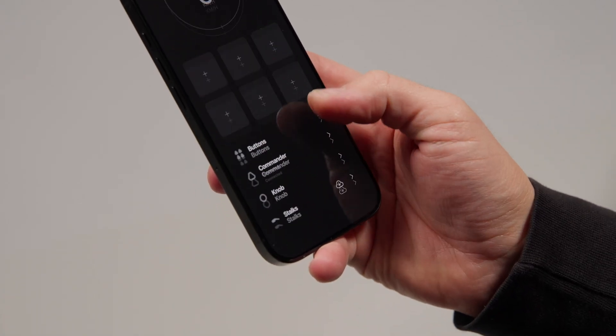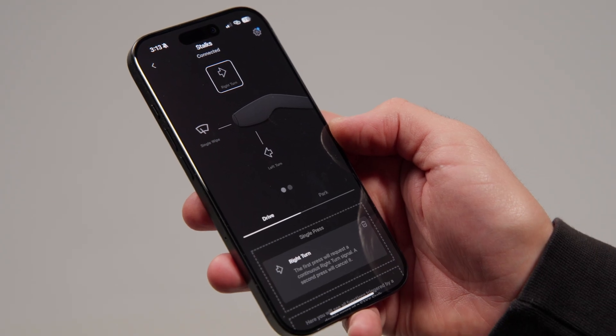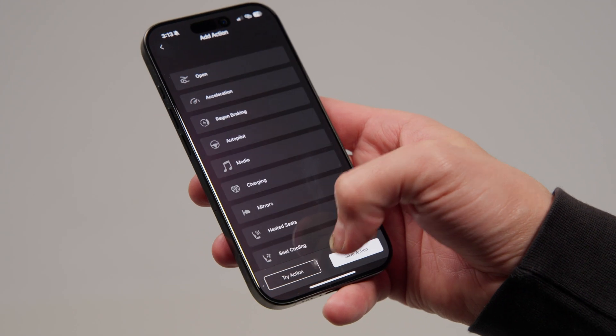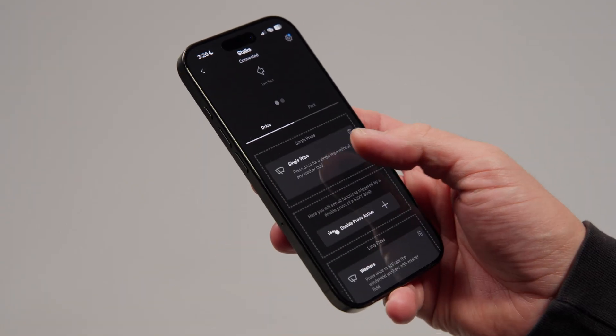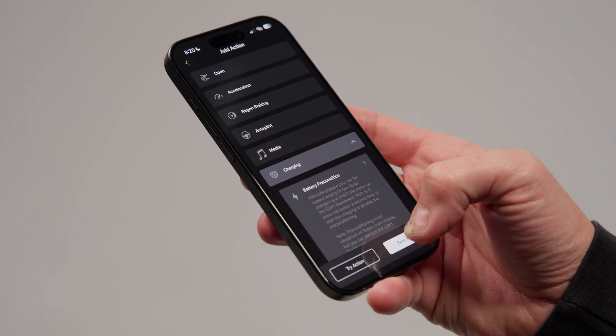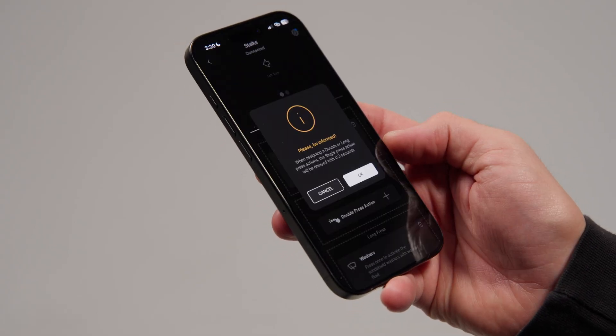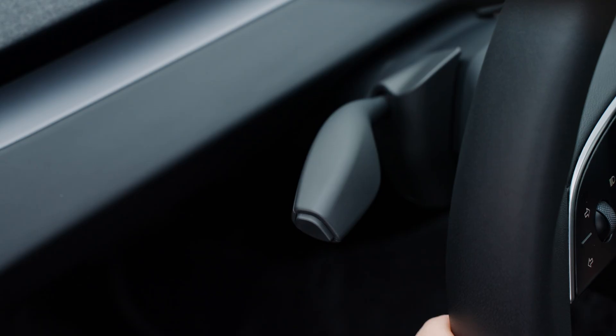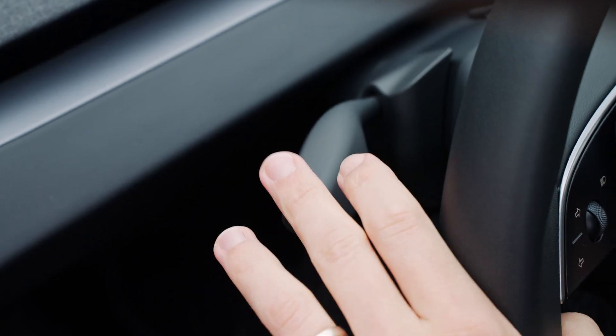From the stalks tab, you can do all the customizations. Here you see the three pre-assigned actions, which you can always change by pressing the icon and selecting your favorite feature from dozens of options. A second and third action can be added to the same movement of the lever or button by assigning it to the double or long press. Please note that the single press action will be slightly delayed if you add a double or long press action, because the stalk needs one third of a second to recognize which action to trigger. That's why we recommend leaving important features you use while driving as a single press option, so there is no delay.